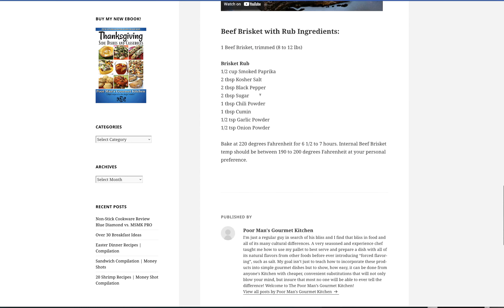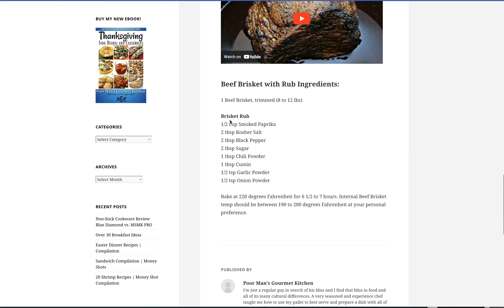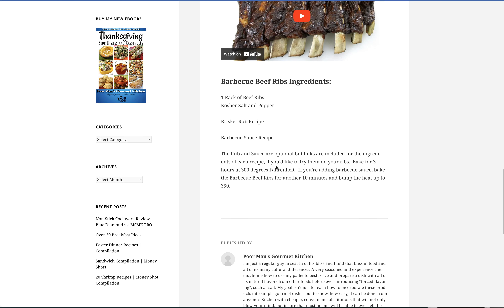You can go to this page and look at the brisket recipe. The rub includes smoked paprika, salt, pepper, sugar, chili powder, cumin, garlic, and onion powder. You just rub it and bake it for three hours at 300 degrees.